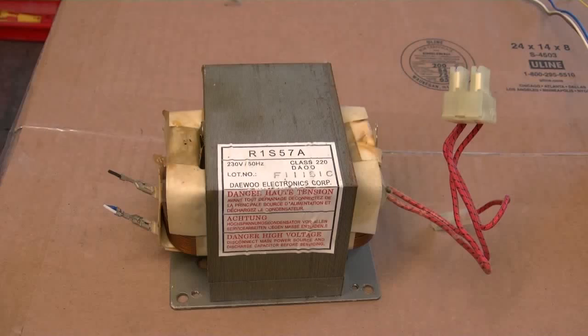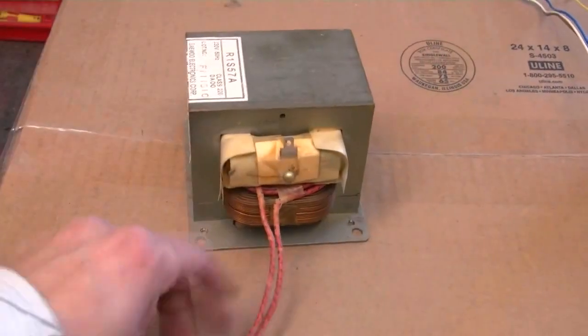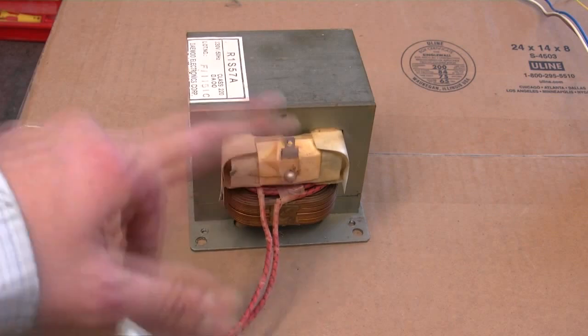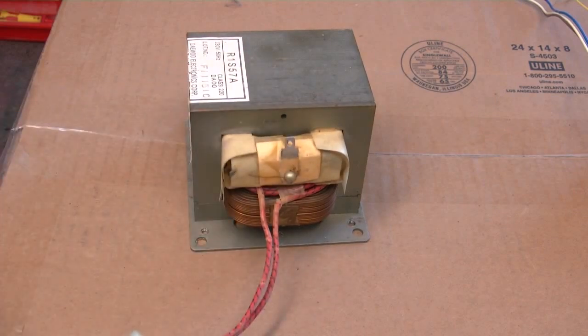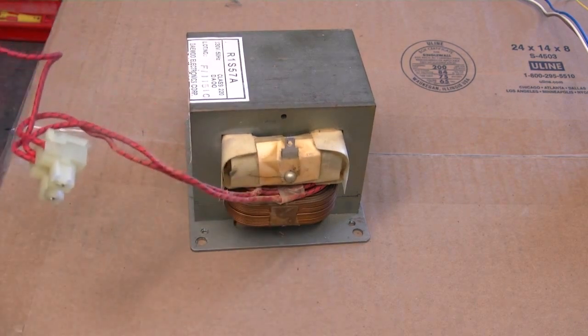So I know you've seen one of these before — the good old microwave oven transformer. 240 volts comes in, 2,000 volts out, ground. It doesn't get easier than that. They don't last long if you take the piss out of them, but my biggest problem — and this is important.